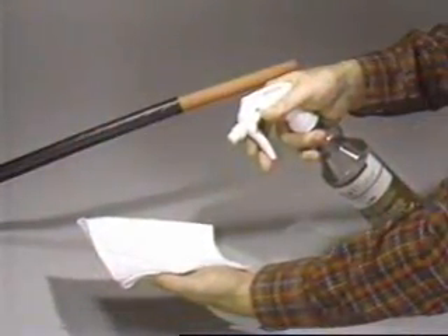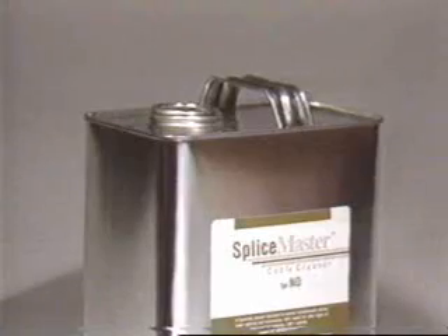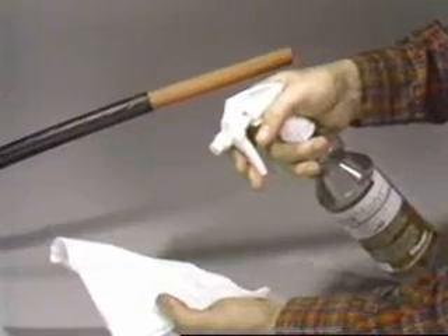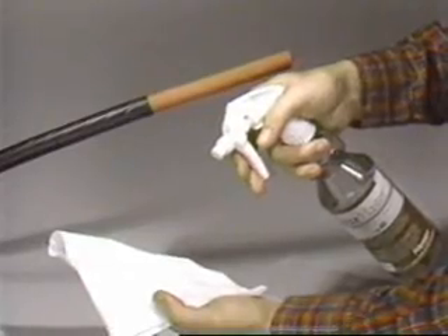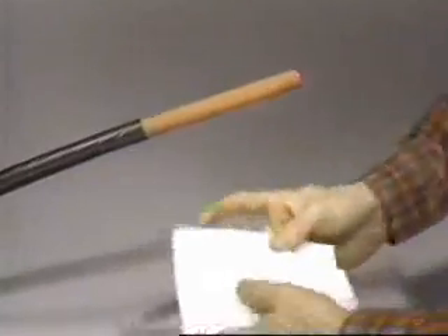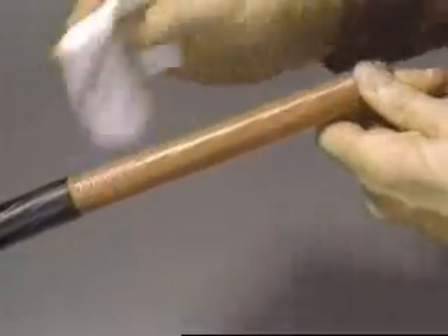If a spray is preferred, a refillable solvent-resistant trigger spray bottle is recommended. These sprayers can be refilled from bulk containers and reused, minimizing costs and disposal. Spray from the bottle onto a clean, lint-free towel. If the towel gets too wet with solvent, the excess should be squeezed out before use. The insulation is then cleaned by wiping with the towel as demonstrated previously.